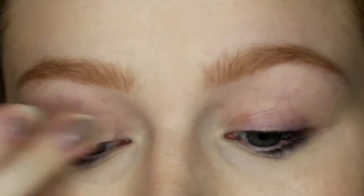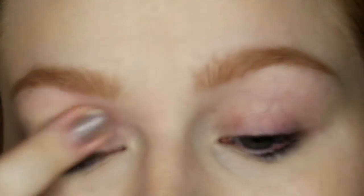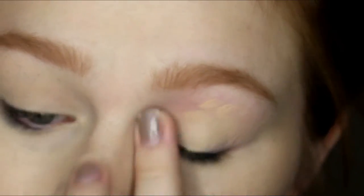I'm starting off with the MAC Soft Ochre Paint Pot and using that to prime my eyelids. I basically always use this — it's my favorite way to prime my lids and it just really works.